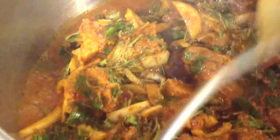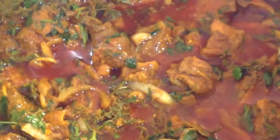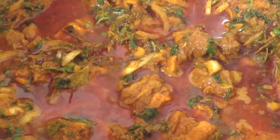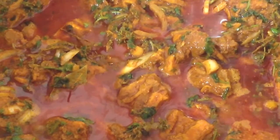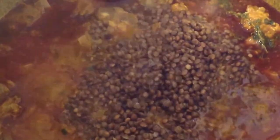Now we add the mixture to a pot and we cook the meat until it is soft. Now that our meat is cooked, we add our 1 cup of lentils, also known as briyani dough.